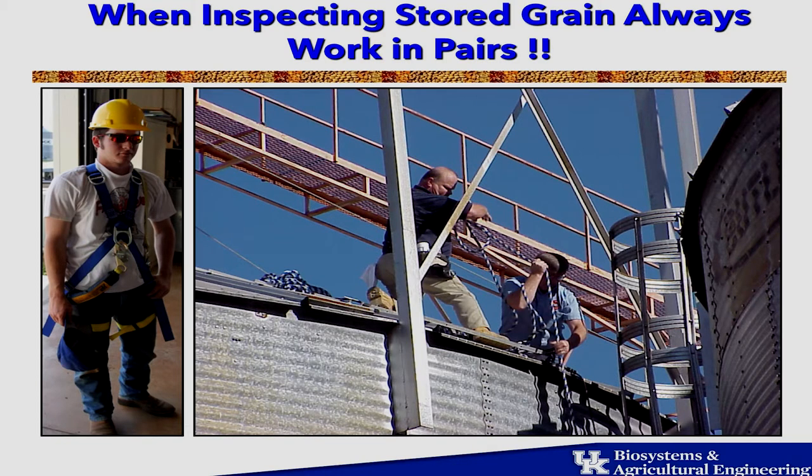If you work at a commercial elevator, you have to wear this climbing harness apparatus. For farmers it's optional. But at a university, it's not — that's why we have one.